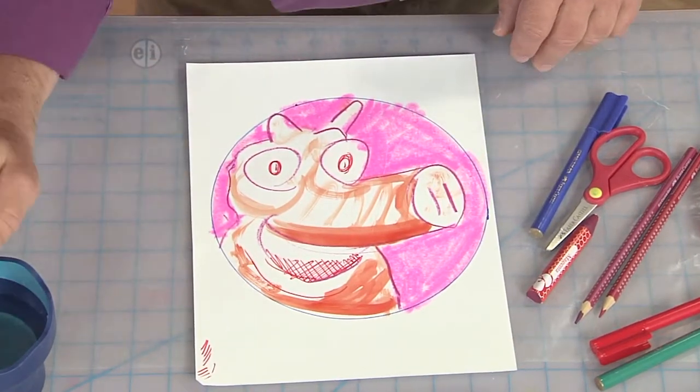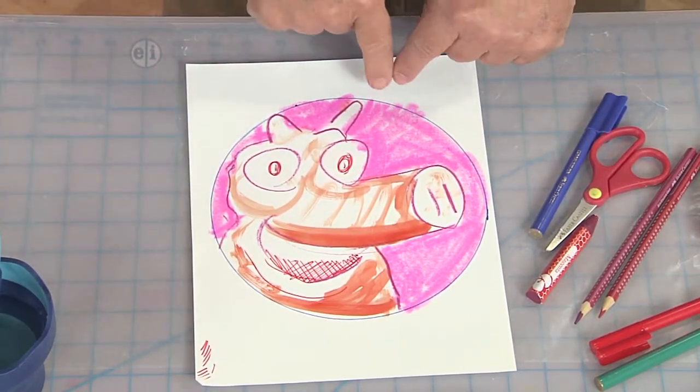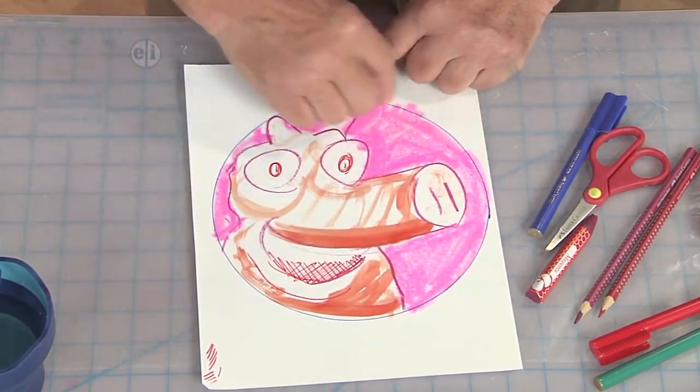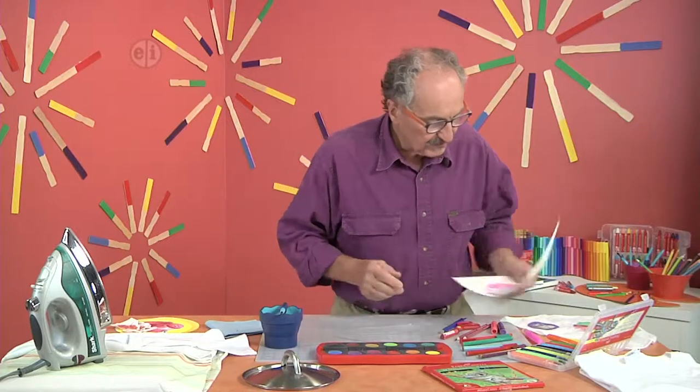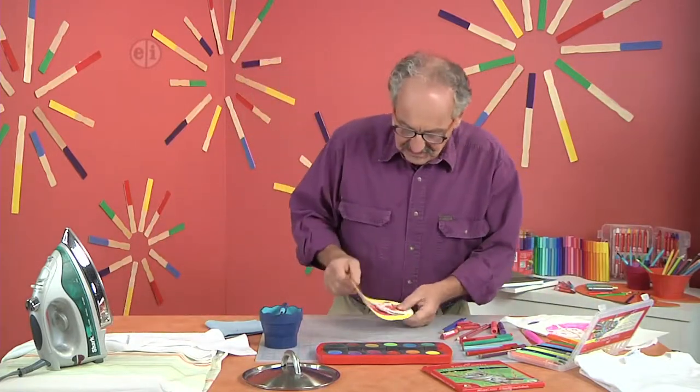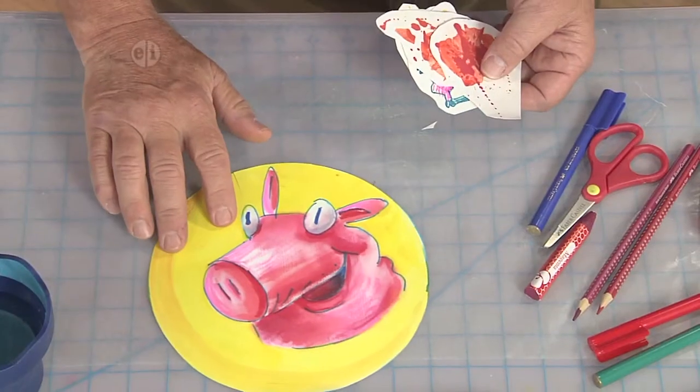When you've completed it to your satisfaction, it's just a matter of cutting it. You want to cut maybe a quarter of an inch all the way around any part that you've drawn. I'm going to put this off to the side, because I've actually completed one that I thought was a little cheerier.